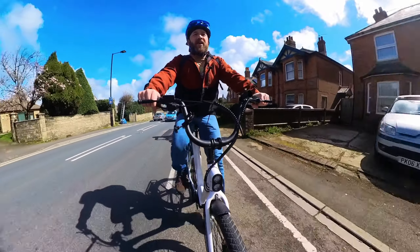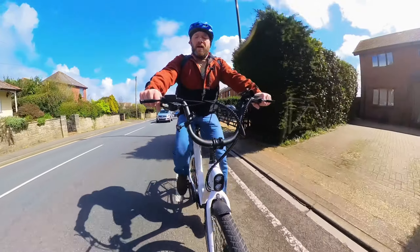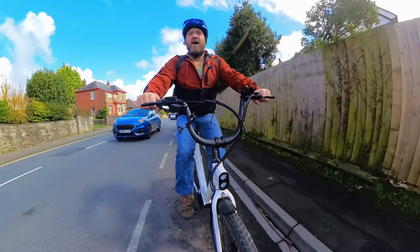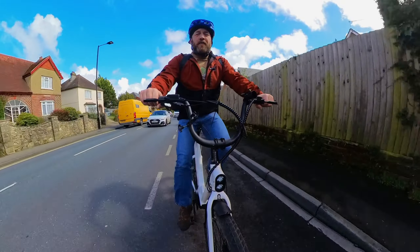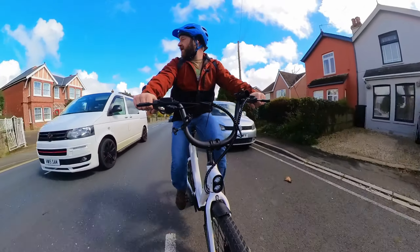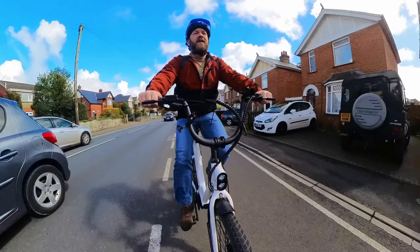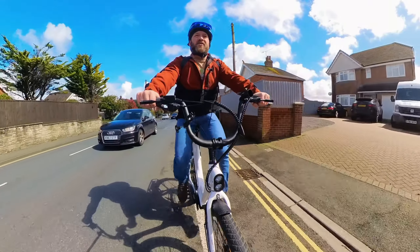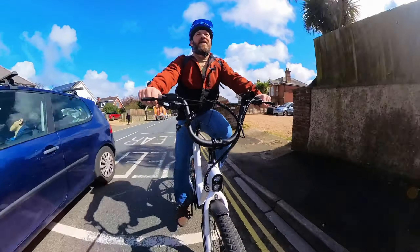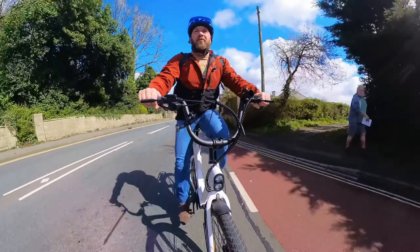Coming up to another steep incline now — on a normal bike it's a long quarter-mile 10% hill, I would be absolutely blowing at the end. Now my legs are feeling it, but bear in mind I rode 30 miles the other day on the Ethan wheel bike, and I walked about 15 miles the day before up and down big hills with weight on my back. So my legs were already tired. The power delivery of this — the pickup is instant. I love it.